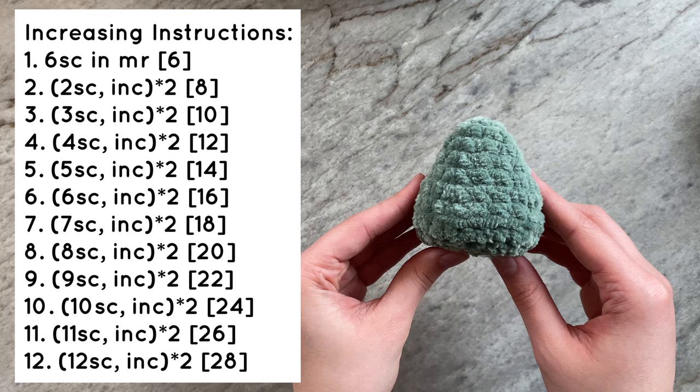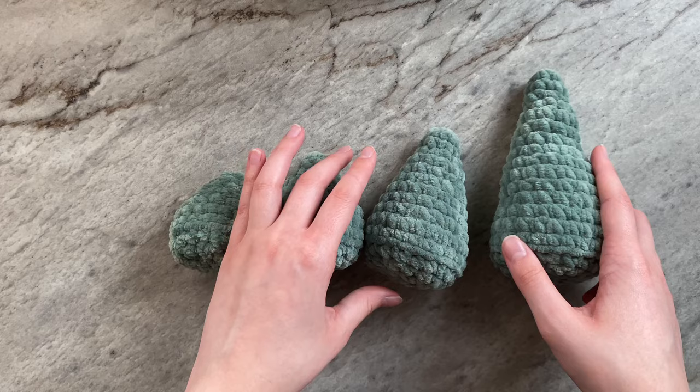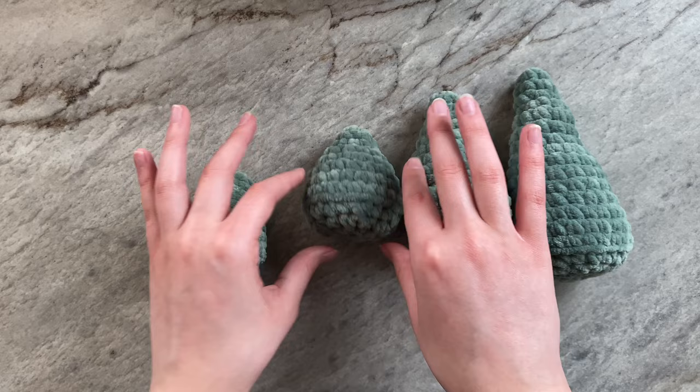Thank you so much for watching my video. Comment down below which technique is your favorite. I personally do not like the increase and then single crochet method as much as the continuous increase, but it is ultimately your choice depending on what you are going for with your creation. Just a reminder that I post every Tuesday giving you guys amigurumi basics, so subscribe if you would like to see more.